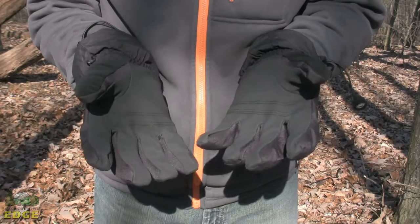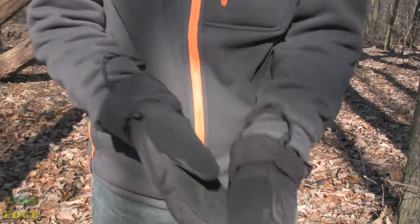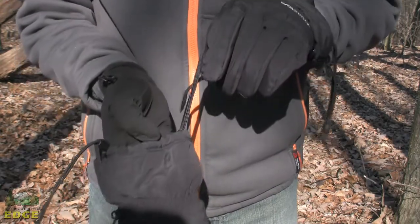The palms of the Snowdrift 3-in-1 glove are a nice grippy material, so you do keep a good amount of dexterity and the ability to do things in that cold weather. They also have a nice keeper cord so that you don't lose the shells when you've taken the liner off.